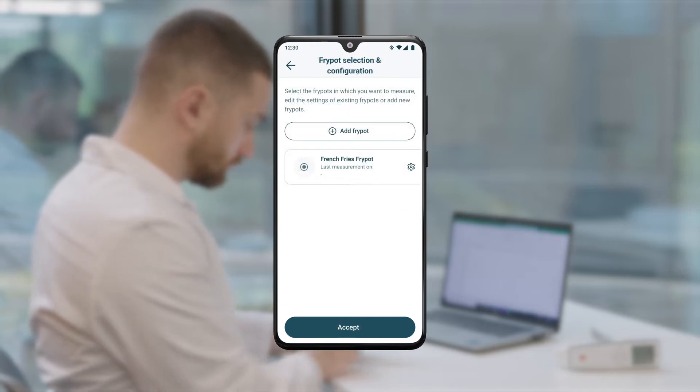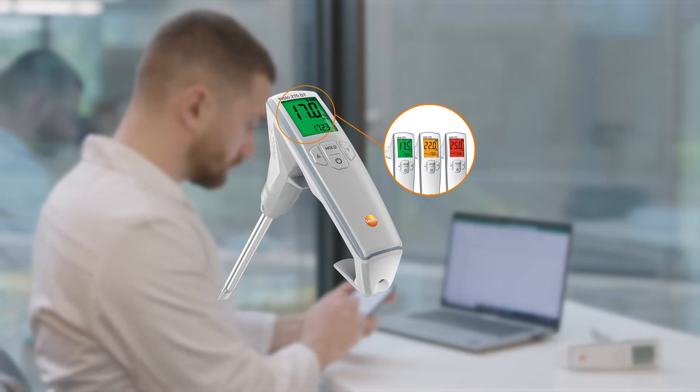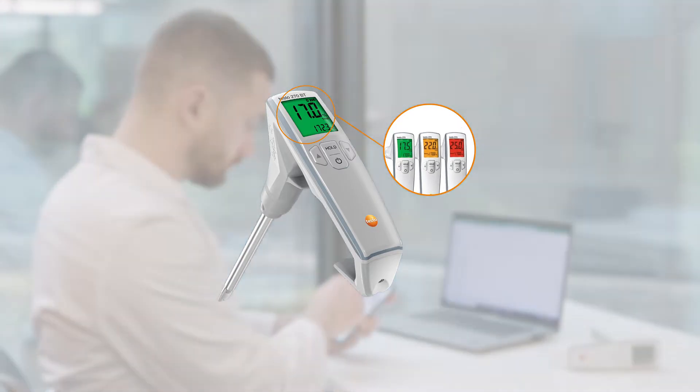This gives you an immediate interpretation of the measured value in traffic light colors in the app as well as on the instrument display. The colored display illumination clearly indicates the status of the frying oil quality: green for a healthy TPM content, orange for a critical value, and red for exceeded limit values.